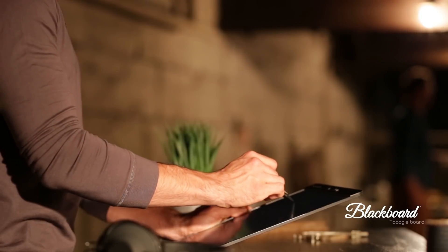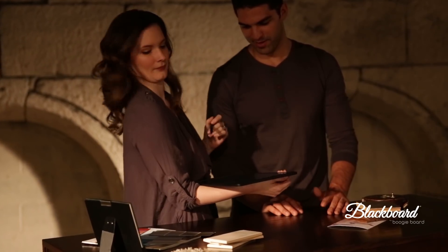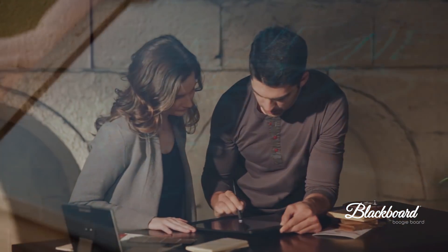Somehow, it's electronic. Somehow, you'll never notice. That's because there's nothing to plug in or charge, and the replaceable battery lasts up to five years.